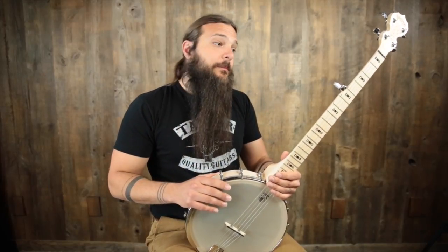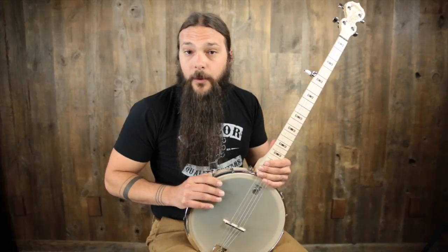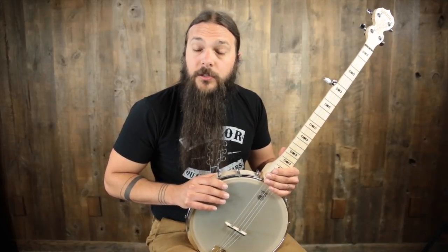For the sake of the demo, I'm just going to play claw hammer style because I think this banjo absolutely rocks at it. So without further ado, I'm going to give the Good Time Americana banjo by Deering a play so you can hear what it sounds like.